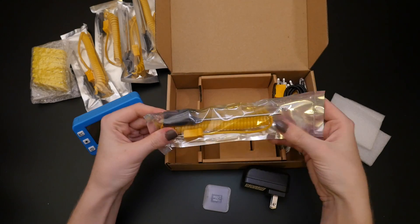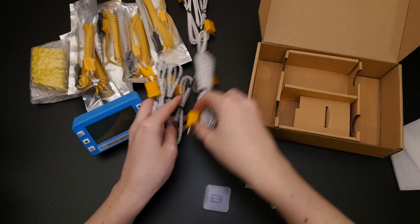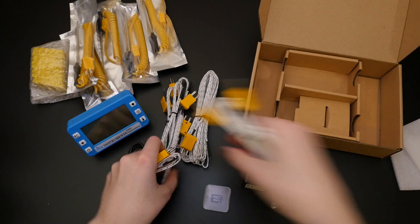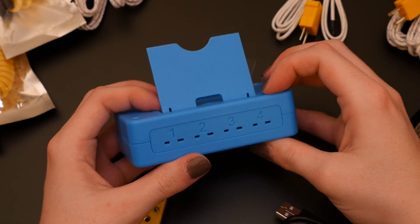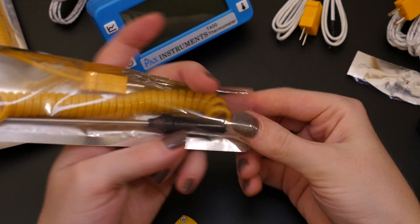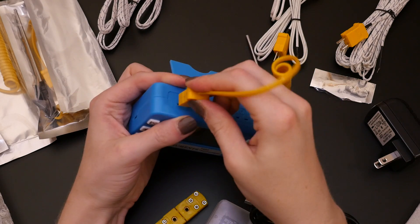It also has a bunch of these thermocouples. They are the probes that attach to the unit and then you can set them up to monitor the temperature of whatever you're working on. In this case it has four slots for different thermocouples so you can log four different temperature experiments at once.